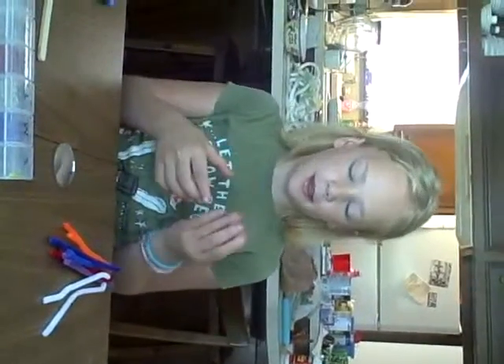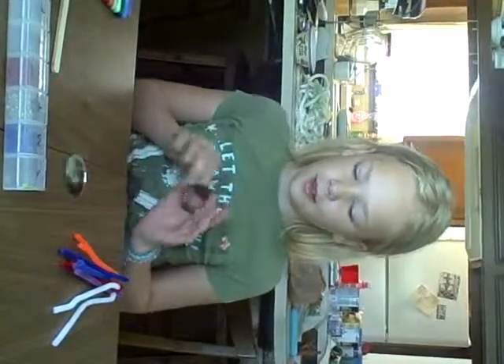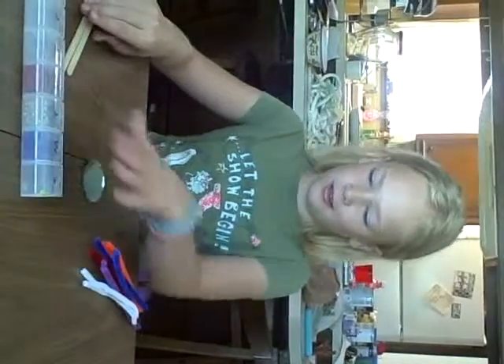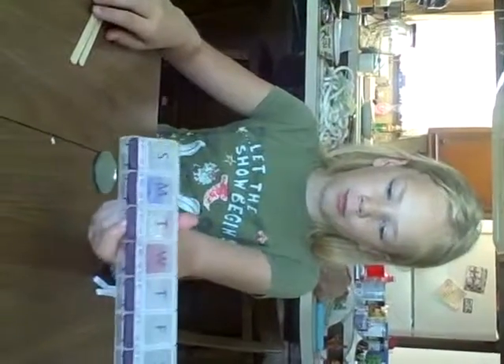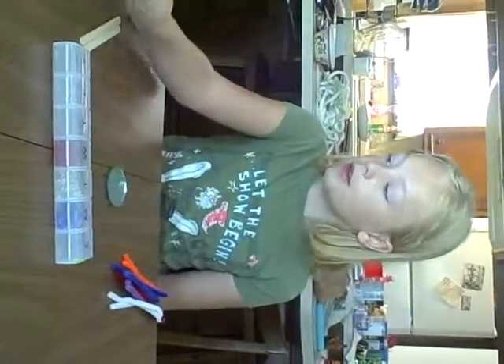Hi! I will be making a hand mirror out of real circle mirrors that you can find at Hobby Lobby or Michael's, whatever craft stores. You also can find these at any craft store, and then these. I don't know if you can find them anywhere, but we did find them at Hobby Lobby. And then you can just find permanent markers at any kind of store. It's also blue.